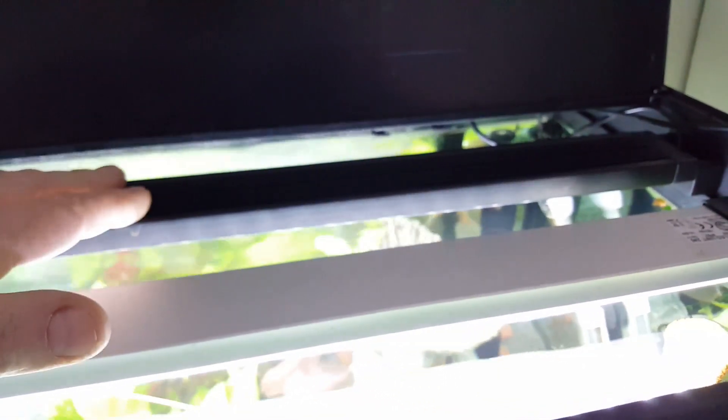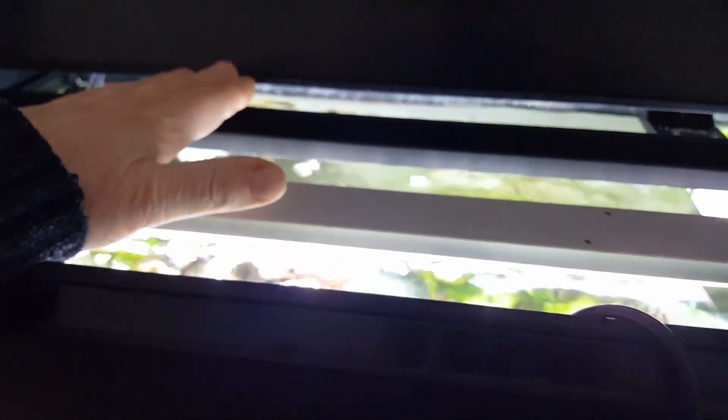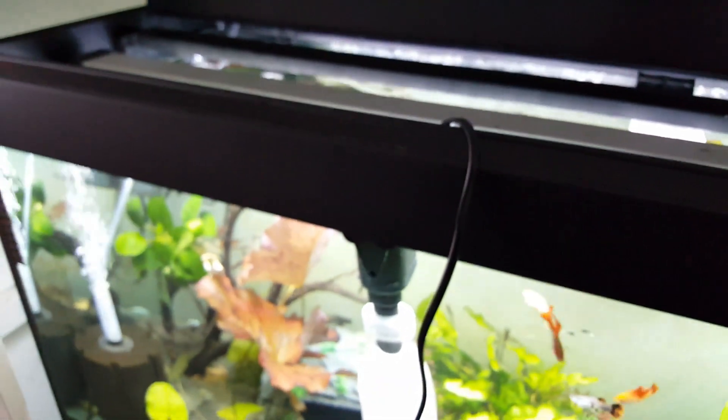This one is the biggest one they do, which is the 33 watt. You can get the 30 watt and that will fit, however I wanted the extra three watts. When you get the box you can actually retrofit these to any lid that has T5 or T8 - it comes with little adapters. That's quite unique and very good, so I would suggest everyone should get that.